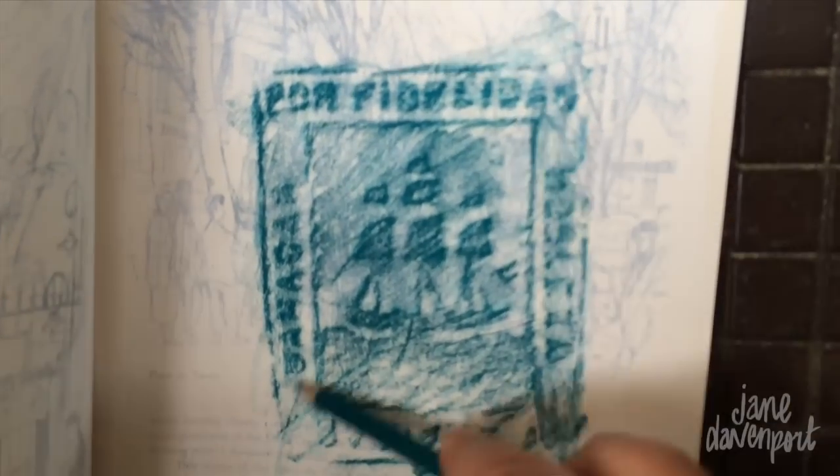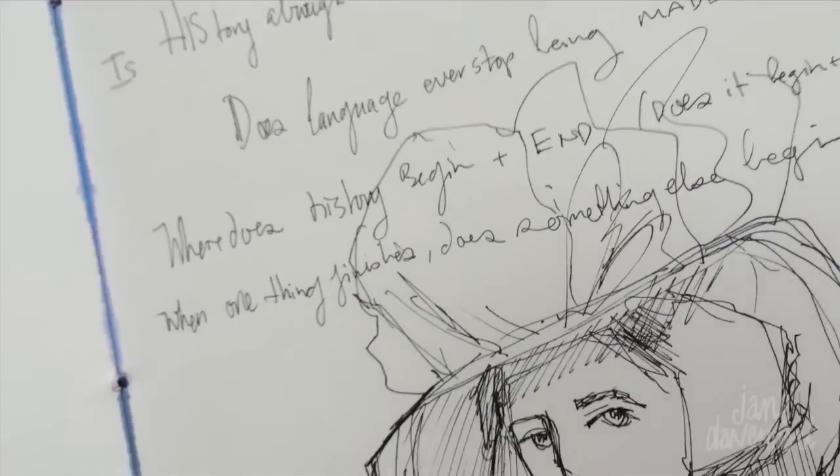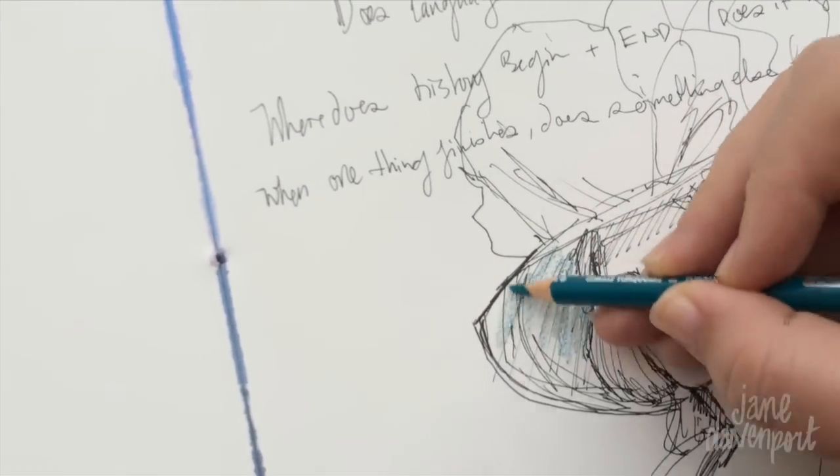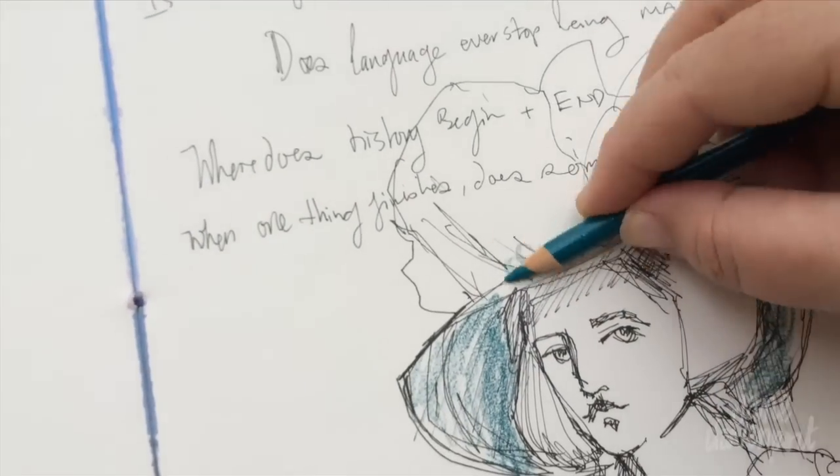You can use your pencils as crayons. Remember doing brass rubbings as a kid? I do them on streets whenever I'm traveling, especially manhole covers and things on the ground. There's always cool stuff around.